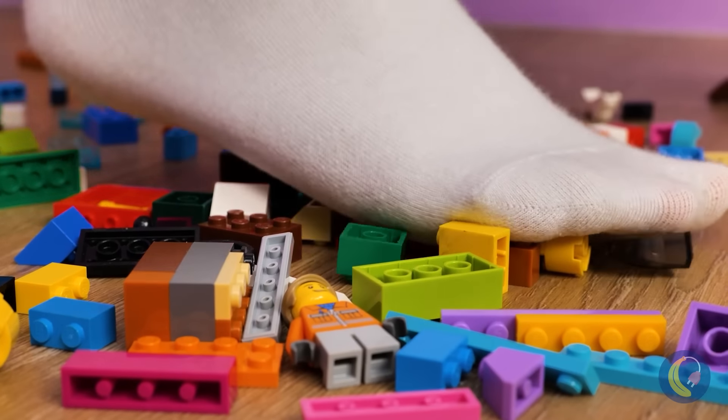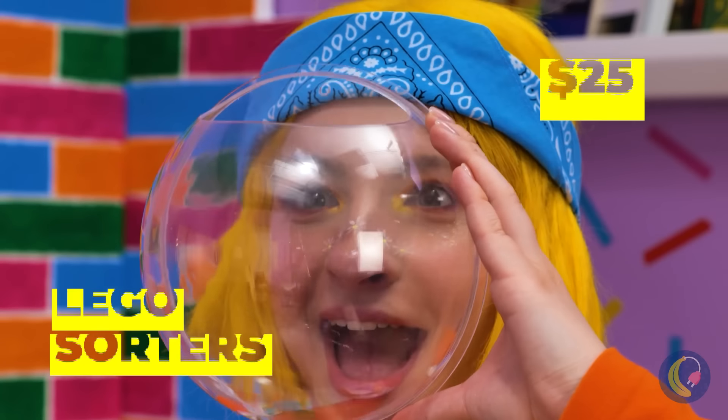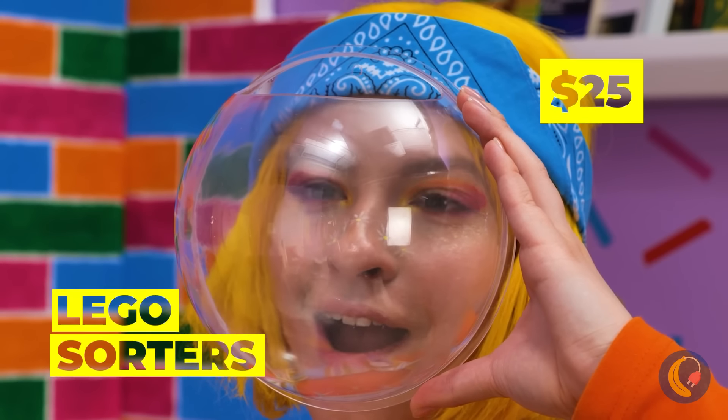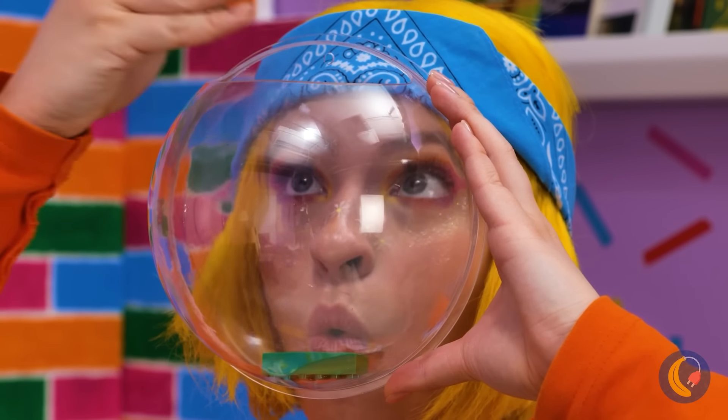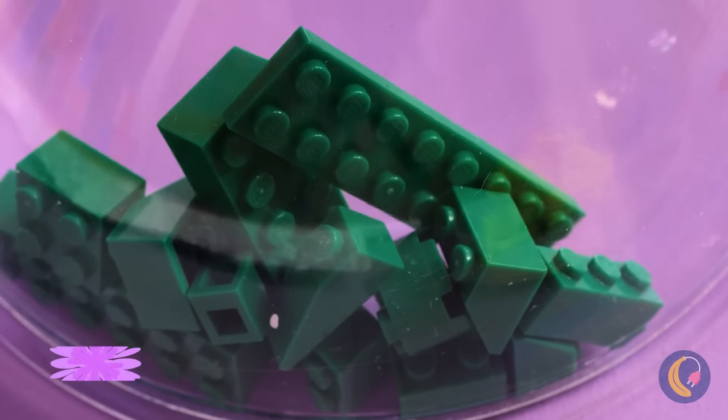Ouch — now that's a sign you need to clean up. And we've got the perfect thing: Lego sorters. Hang them on the wall and divide the blocks by color.